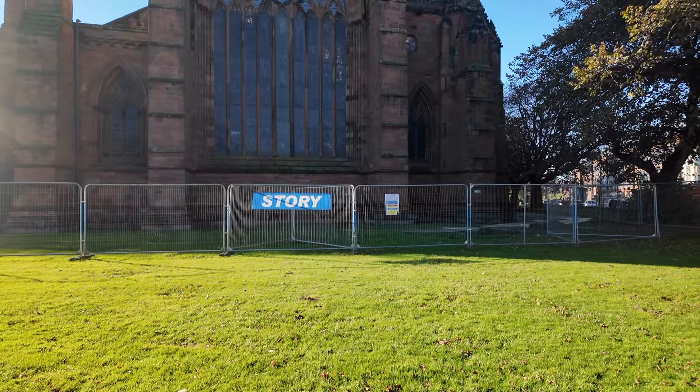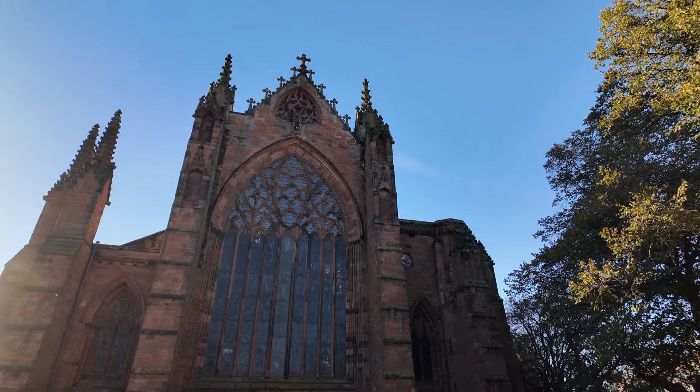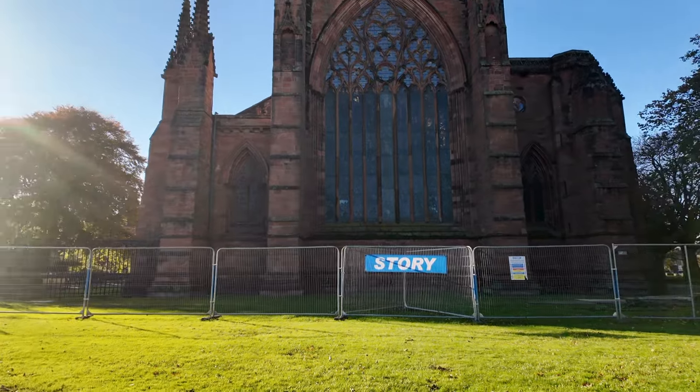I'm really impressed with it. I'm in the middle of Carlisle here by the fabulous cathedral — I'll just swing around and let you have a quick look. Isn't that a fabulous building? Unfortunately there's a bit of scaffolding around at the moment; there's a lot of changes happening in Carlisle. I'm really impressed with the Osmo Pocket 3 — it's light, it's adaptable, it's easy, it does everything I really wanted.